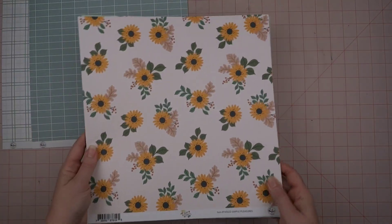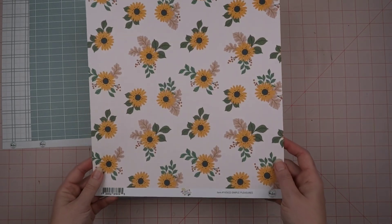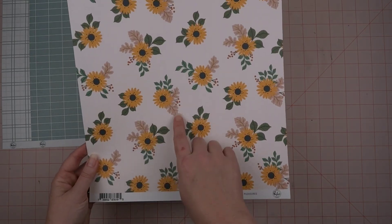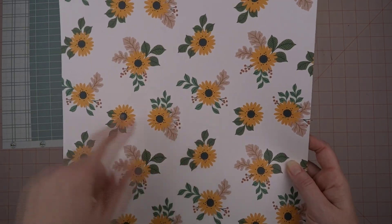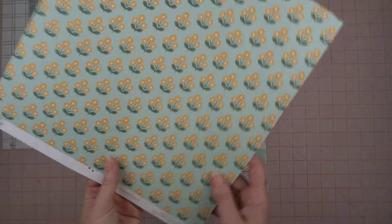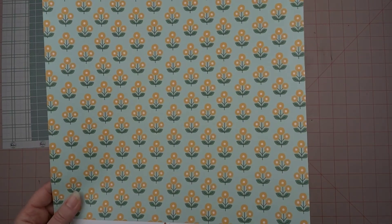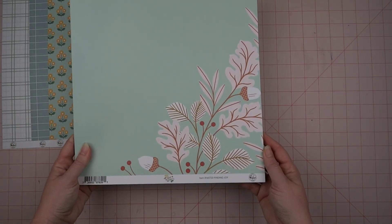This one has a really pretty flower — very reminiscent of a sunflower or black-eyed Susan — and I really like that it has these more oak leaves mixed in with it, so that's different. This one's called Simple Pleasures, and on this side it has these kind of folk art type flowers.